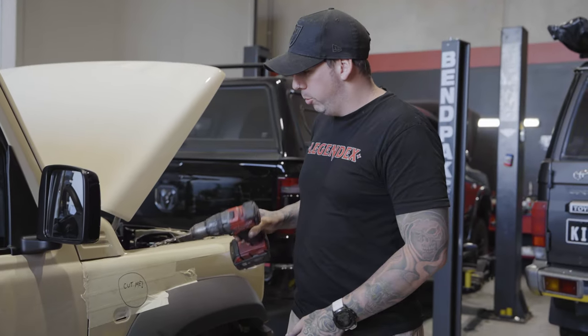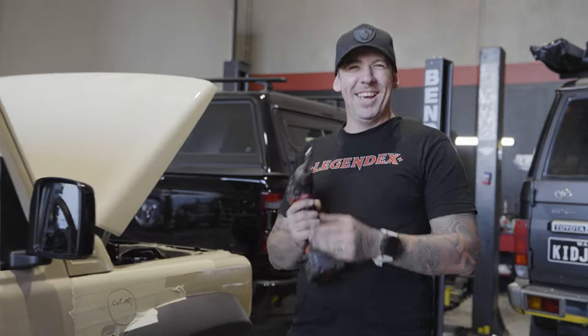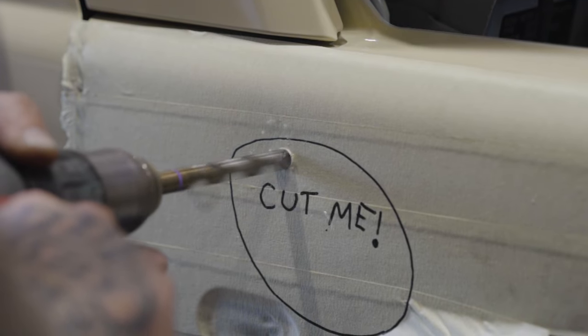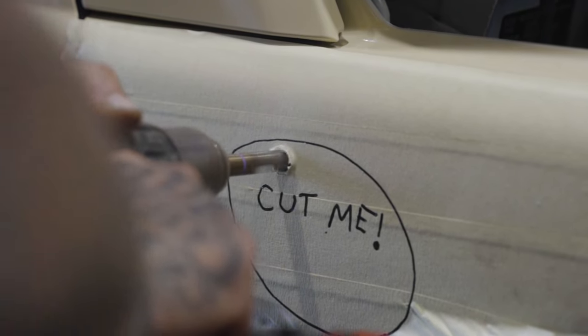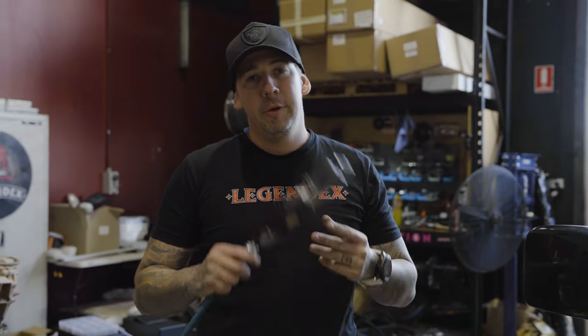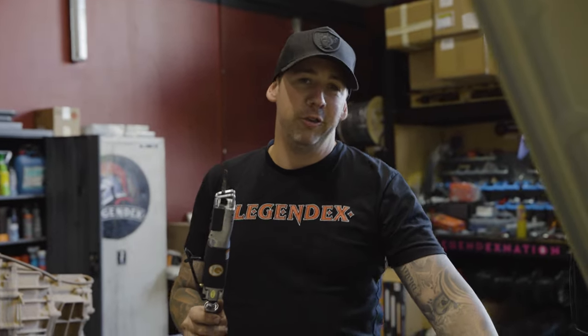Now we're going to get a drill bit and put a pilot hole in where you need to go. Then we're going to use an air saw to cut out the hole. If you don't have an air saw at home, you can use tin snips.